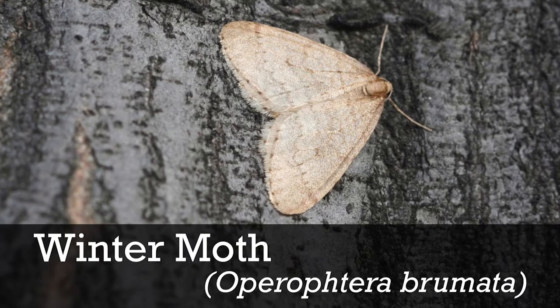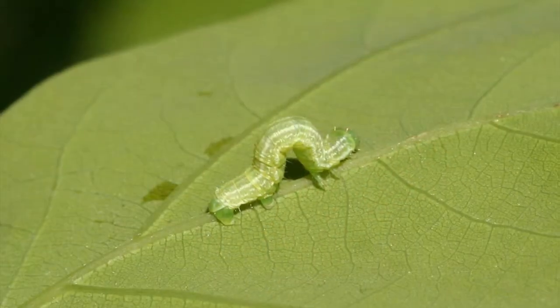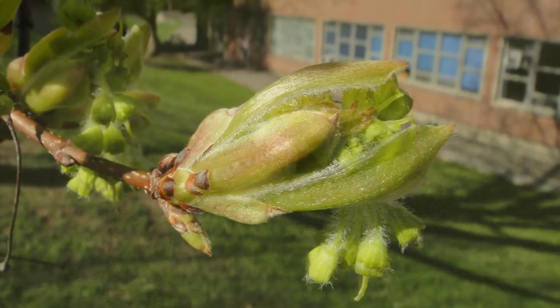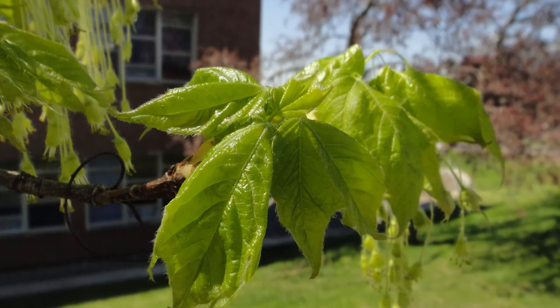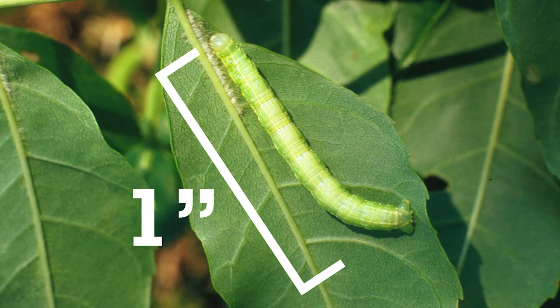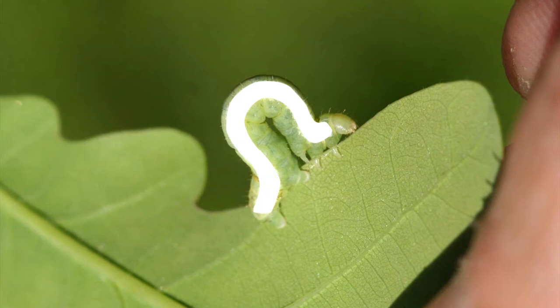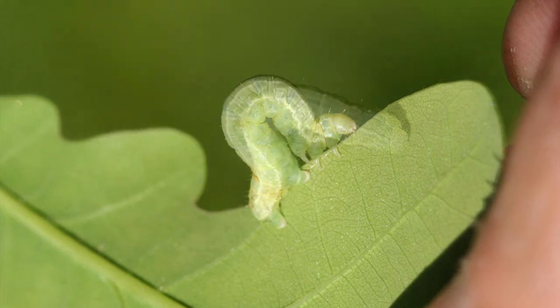To identify winter moth, keep these facts in mind. In the early spring, winter moth caterpillars emerge from their eggs. They feed on buds and leaf clusters by day and along leaf edges at night, growing to about one inch long by early summer. They are pale green in color, have a white stripe on their sides, and move like an inchworm.